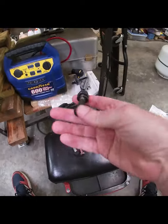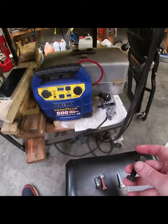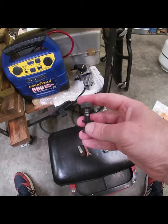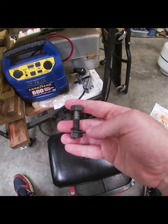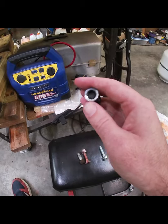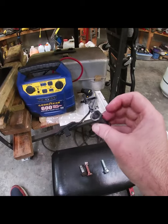So we realized what we'd done and went to class 10.9, which is supposedly the equivalent of grade 8. Well, we put them in and put 70 foot-pounds of torque on them. As you can see, it split the lock washer, started chewing up the nut and the threads — and we actually broke one of these too.